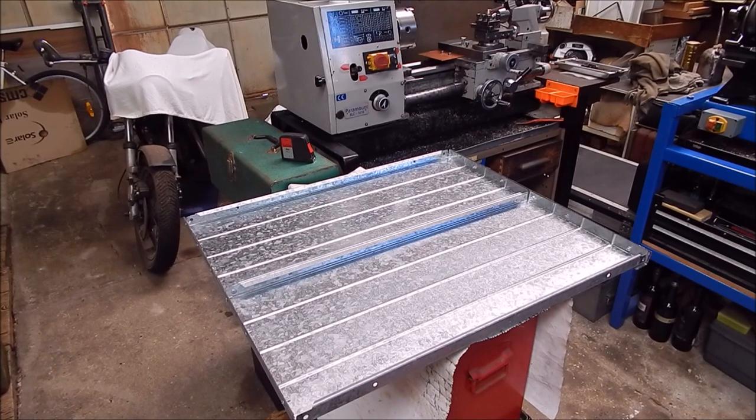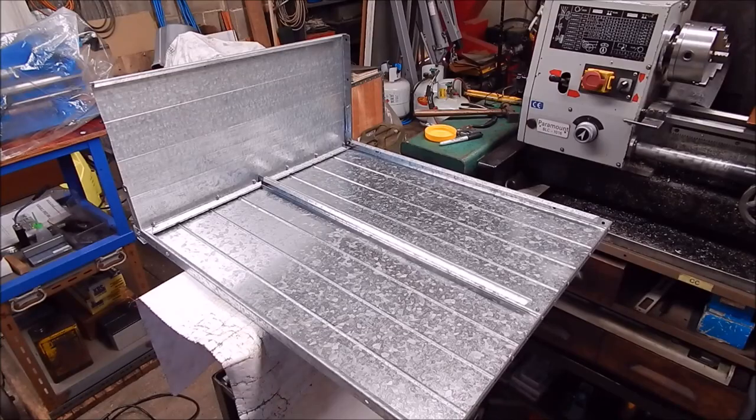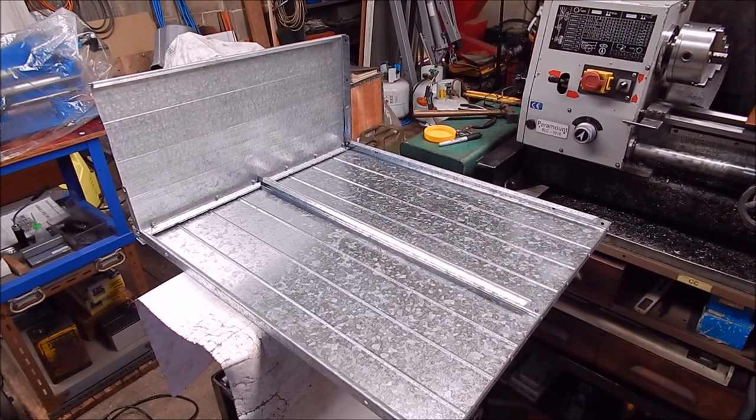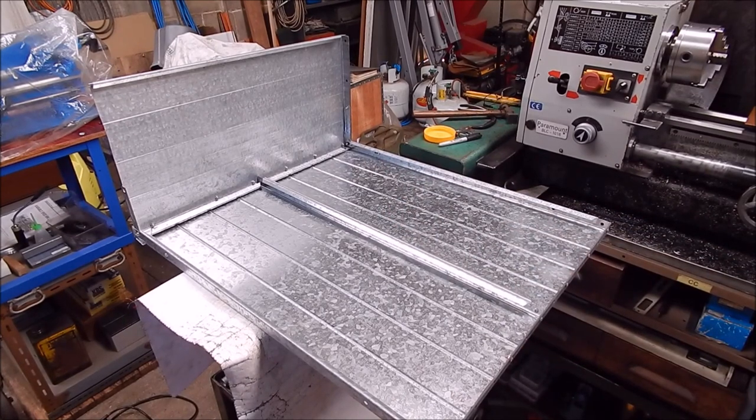Right, well I've got the two panels together and I've got some bracing on the side. We're getting there — got the end started, just got to brace it a bit. I think it should turn out okay.